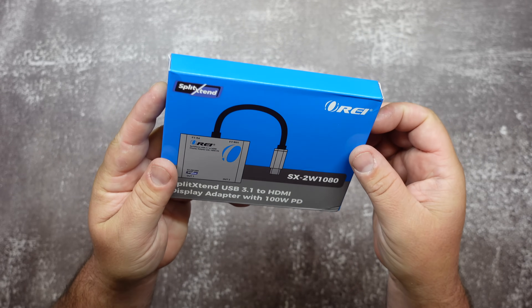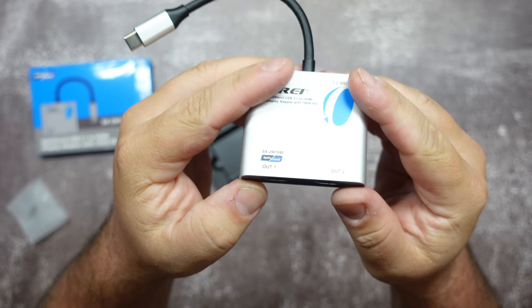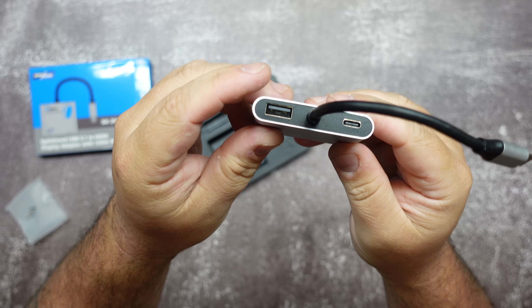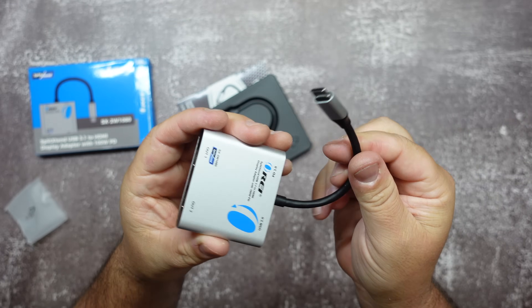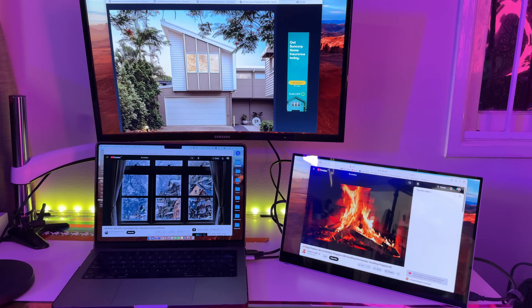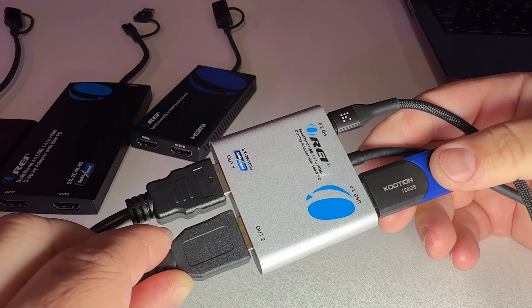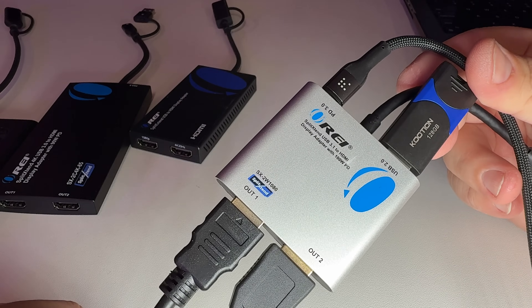You have this one right here, the SX2W1080. If you look on the device it has two HDMI outputs — output number one and output number two. On the other side you have a USB 2.0 USB-A connection and then there's also a PD 3.0 which gives you power, so if you only had one port to charge your laptop this can plug in and charge it as well. You can get video resolutions all the way up to 4K 60Hz including audio. You don't have to download or install any drivers — you just plug it in and it's ready to go.